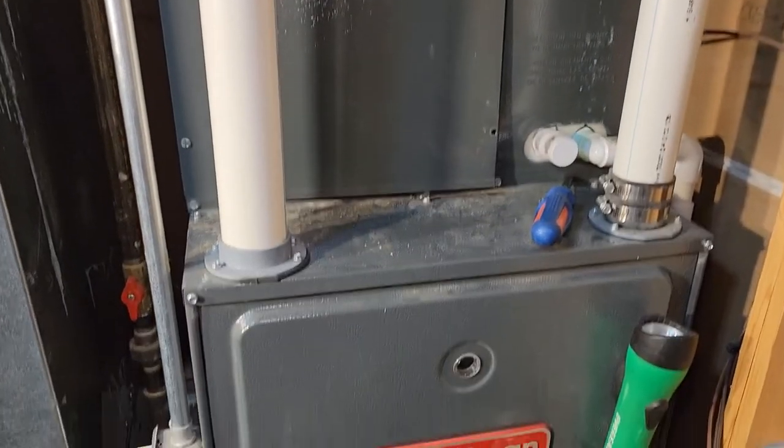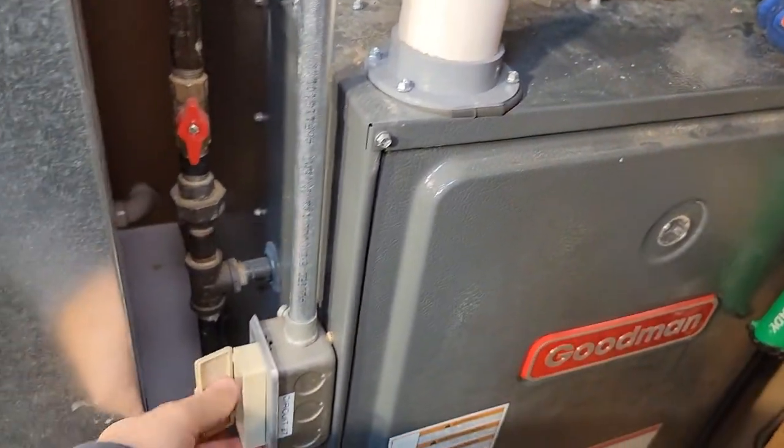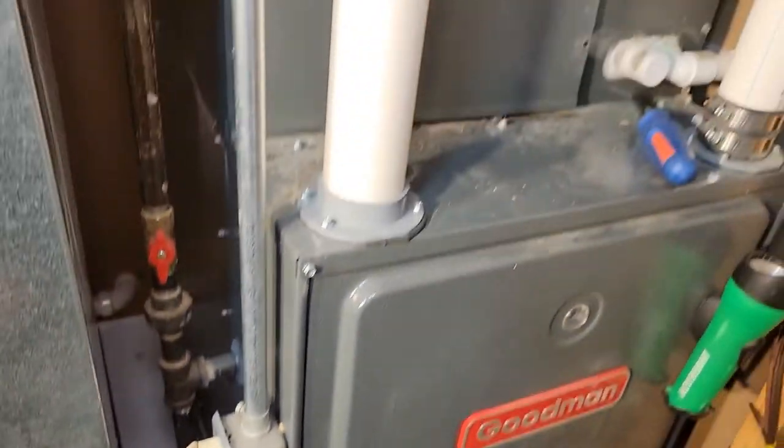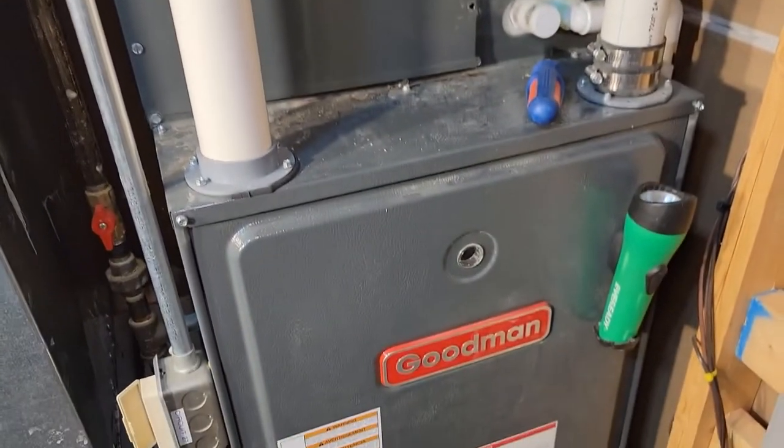So the first thing you want to do is remove power from your furnace and AC unit. I've got a little switch here that comes from my circuit breaker, so I'm going to turn it off — but pull your circuit breaker for your air conditioning unit and furnace.